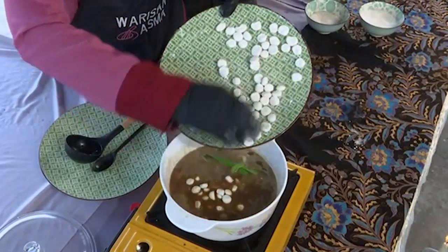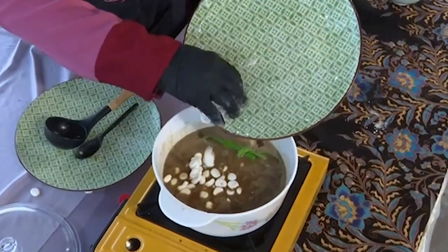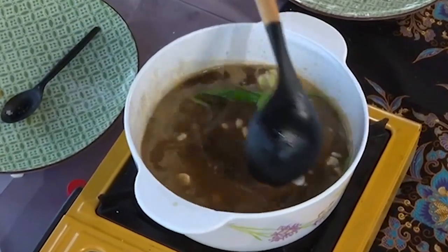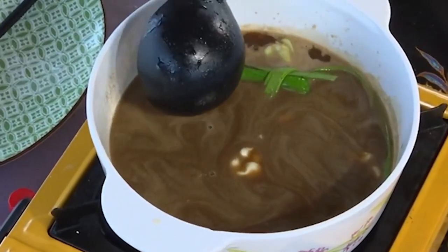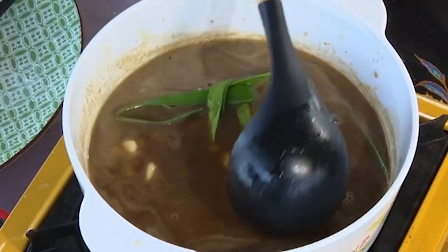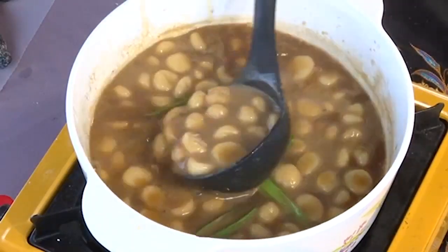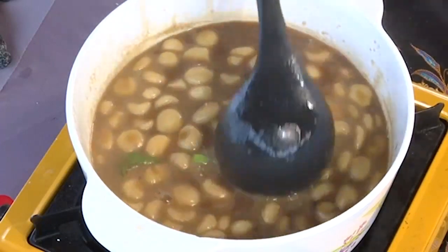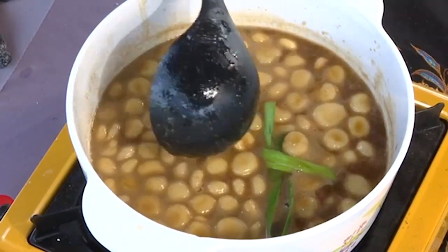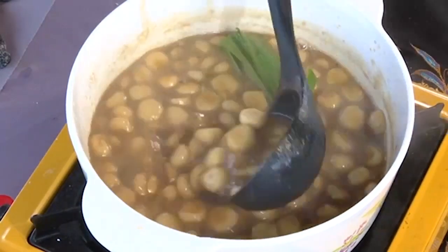Can I ask — I noticed earlier when Cik Baja kneaded the dough, it was left to air out a bit, looking slightly dry. Is that a tip? Yes, if you make a large batch, you leave it to dry for a moment so the pieces stay separate inside the pot and don't stick together. If you put them in right after kneading, they might clump. So, how long do we cook it? Until all the pieces float to the surface — when they float, that means they're cooked.